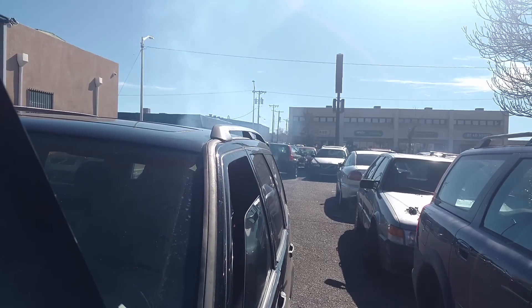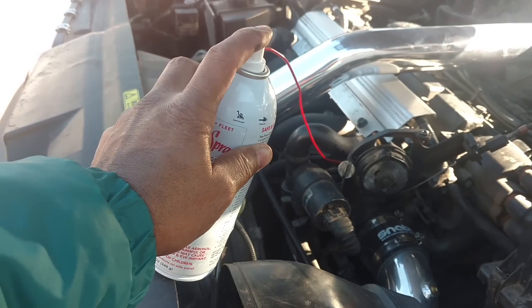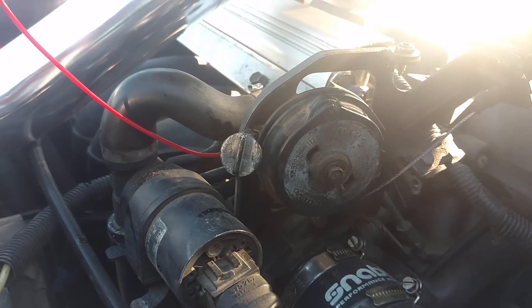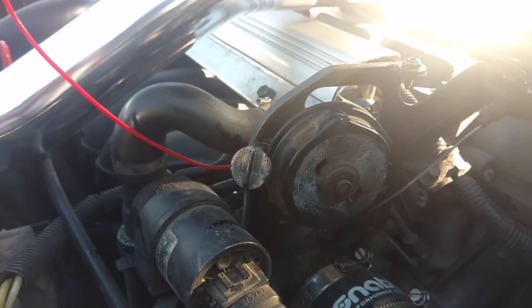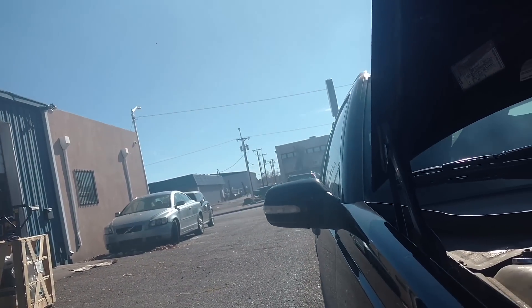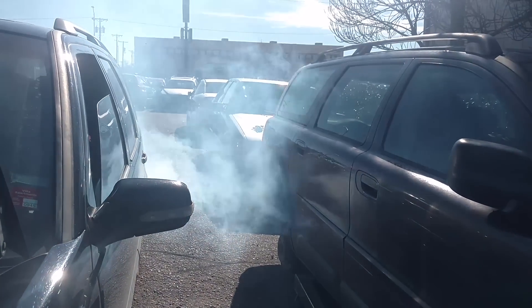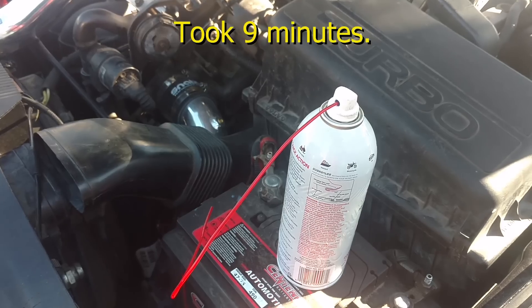I hear it gurgling out of the tailpipe. Hopefully it's not clogging the cat, but not too much worry about that. I'm just going to keep letting it go until it goes empty. I have a piece of plastic jammed in the throttle linkage to keep the idle up. It's smoking pretty good now — hopefully it will get some of this carbon off of my piston top. Alright, the can is empty.